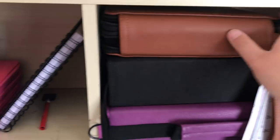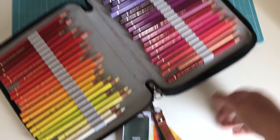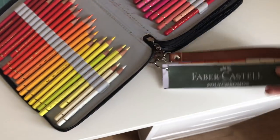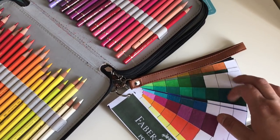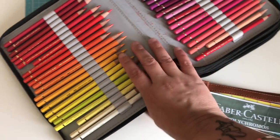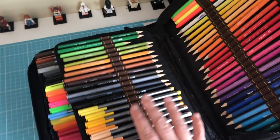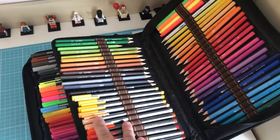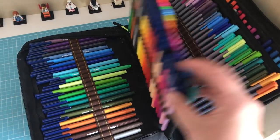Over here we have Polychromos — a set of 120. Attached to it is the swatch chart that I made in a tutorial on my YouTube channel, so if you want to make one yourself you can go and check that out. This next one is huge and very heavy and it's full of all my Staedtler stuff — Ergosoft pencils, Triplus pens, broad liners, and the fibre tip pens as well.